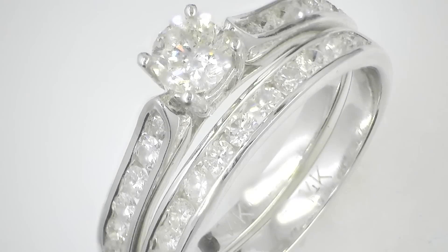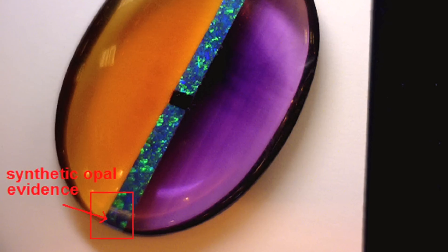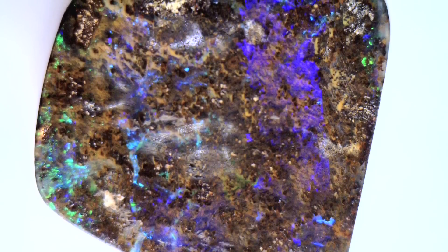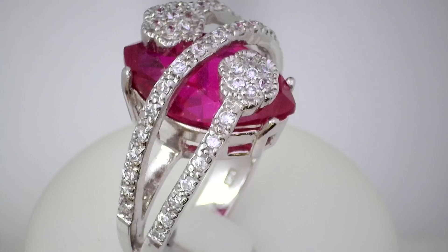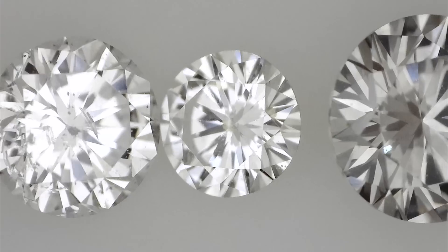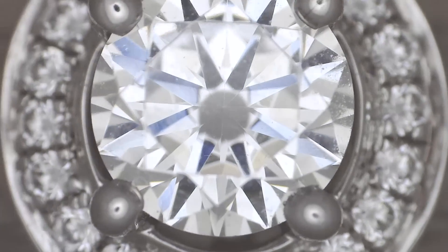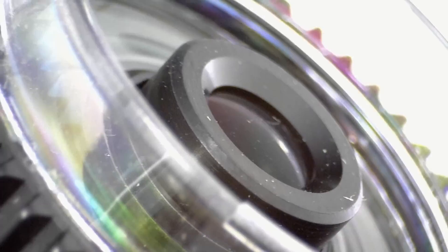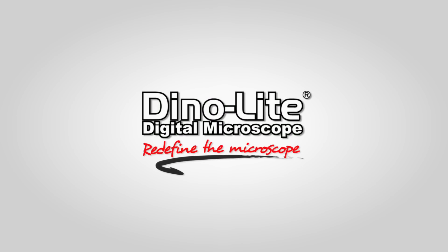DinoLite digital microscopes are easy to use, include feature-rich software, high-quality imaging, all in a compact, portable design. Combined with various budget-friendly models and a large selection of accessories, DinoLite microscopes are the obvious choice for users in any application. For more information, visit us at www.DinoLite.us.